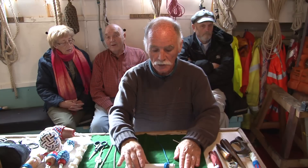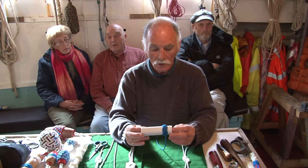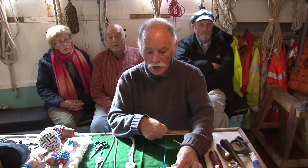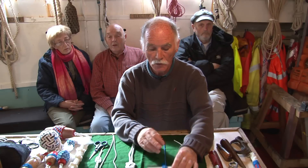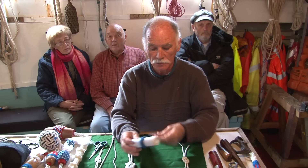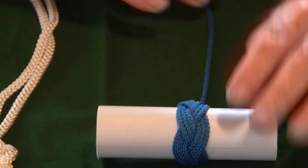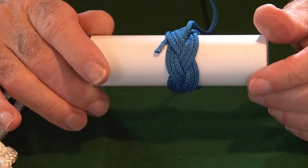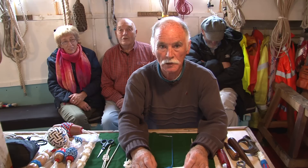Now we've done the jug sling today. If you remember in the last episode, we concentrated on the Turk's head. At a later episode, we would like to show you how to do some simple half hitching with the Turk's head — this will enable you to cover a bottle. Hopefully, if you'd be interested in us explaining and demonstrating that for you, we'd only be too pleased. Please leave your feedback in the comments section below.